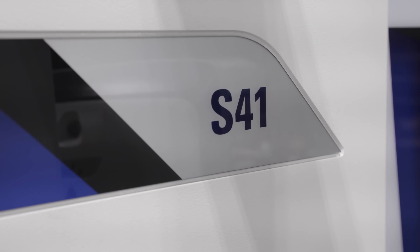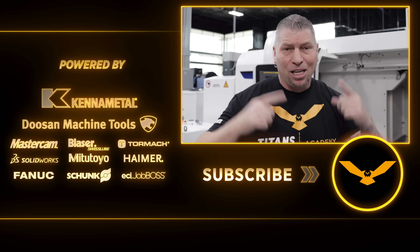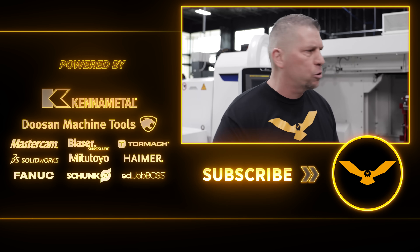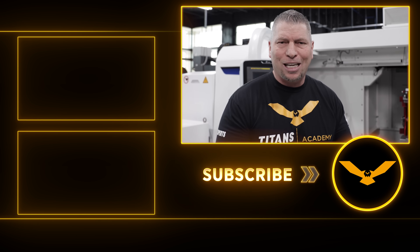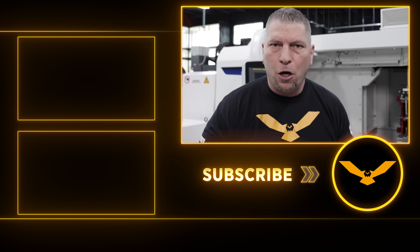United Grinding — the Studer S41 is on the floor. Manufacturing. Taking it all big right here in Texas. I love this trade. Make sure you check out the next videos because we're going to dissect this machine, we're going to teach it, we're going to give you guys the skills and it's going to be amazing. I will see you in the next video.